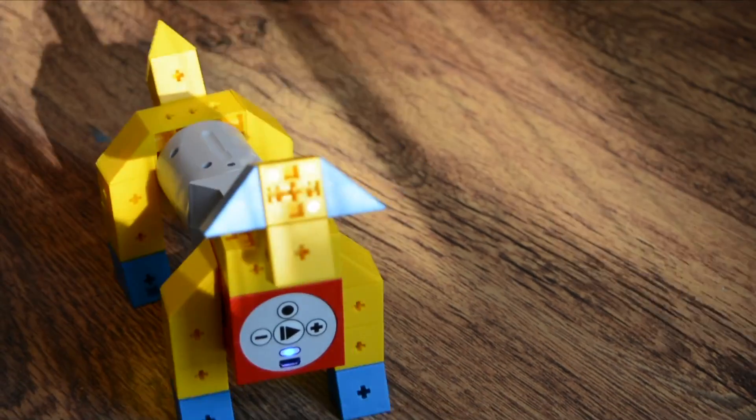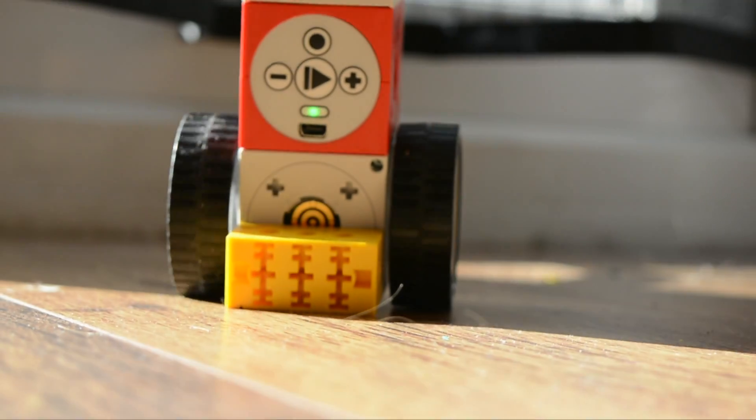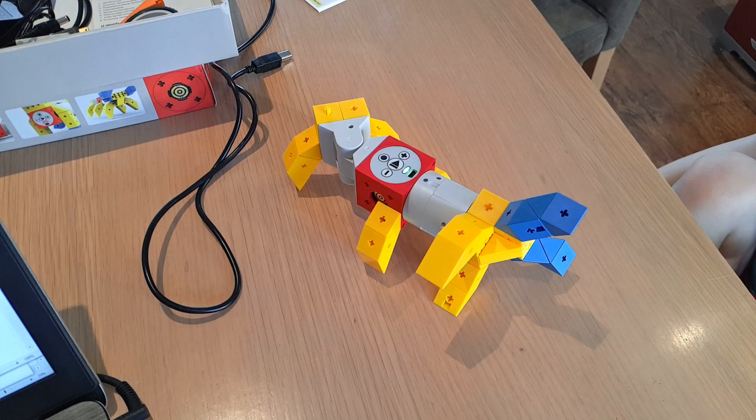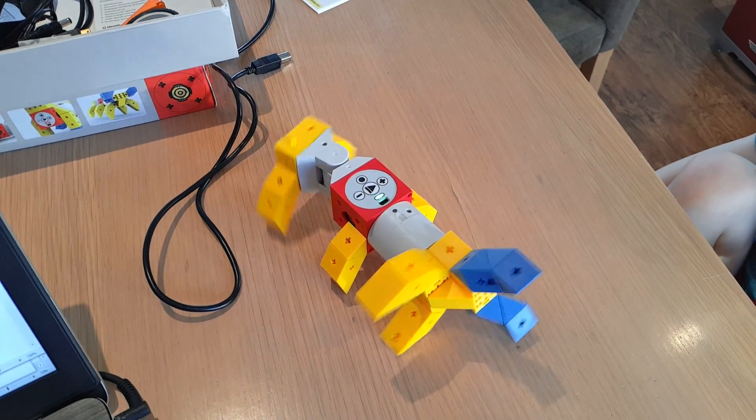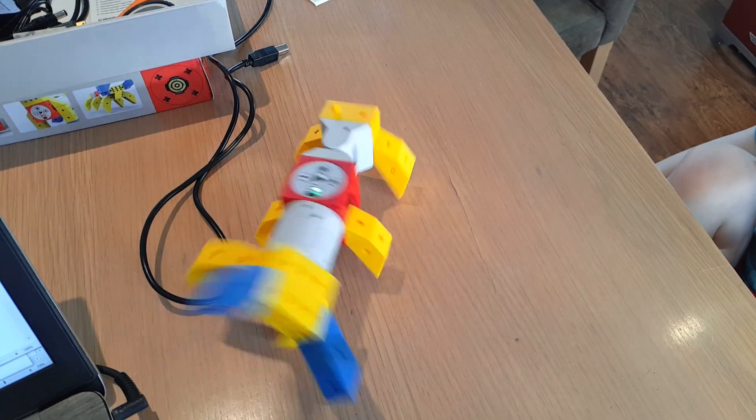At the core of the TinkerBots kit are four blocks. There's the motor for driving your projects. There's the twister, which gives a 180-degree rotation. There's the pivot for left and right turning. And there's the power brain — a Bluetooth-enabled, USB-compatible, rechargeable battery with a mini-computer inside that is programmable. It's here that the magic happens.